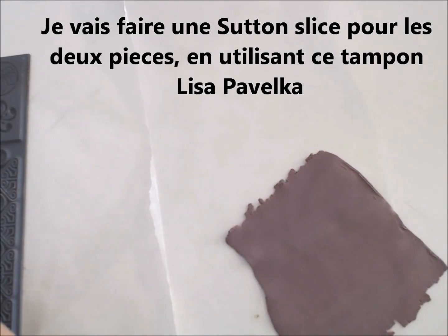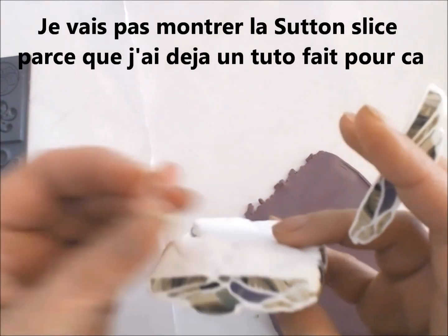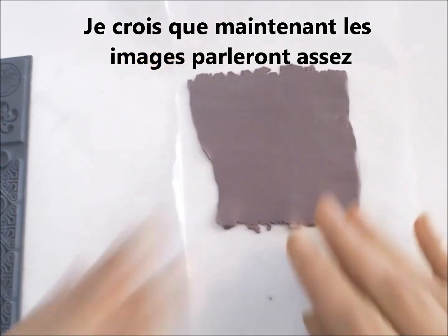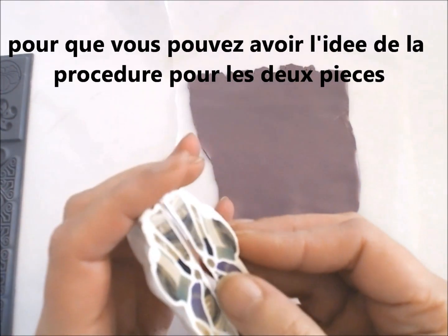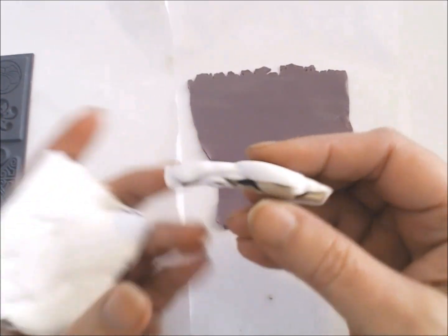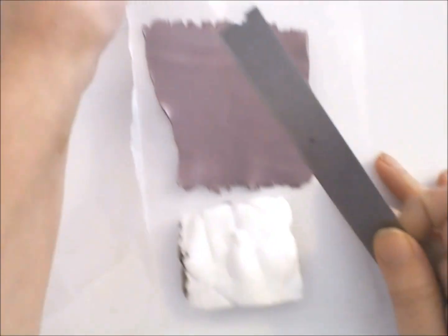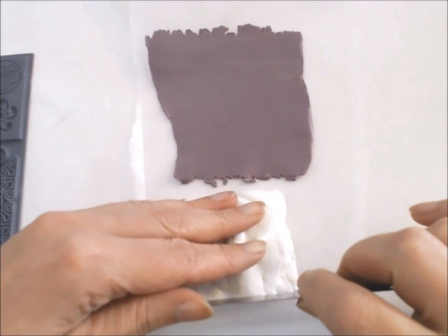I'm not going to show how I'm making the satin slice because I've shown you before. I've shown you on this variant of the stroppel cane how you can get something that is similar to the Natasha bead effect, and that is what I'm going to use. But I'm not going to use this slice because it is too misshapen. So I'm going to cut new slices and I will make the central part of this focal piece using that symmetrical Natasha bead style effect.